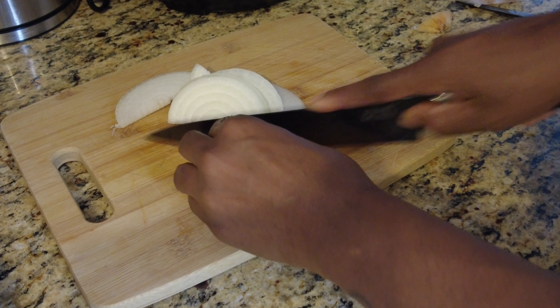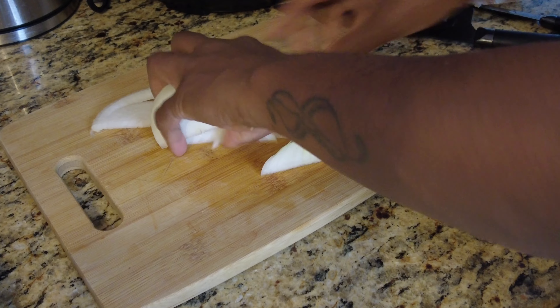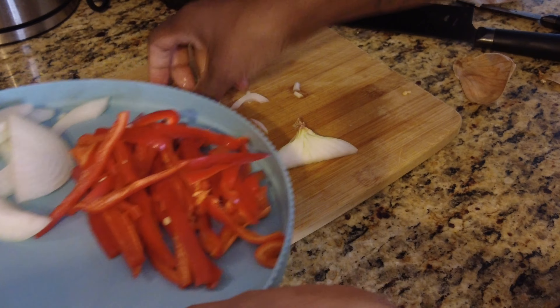Look at that knife just going through that like butter — that's because it's an onion and that knife is actually dull. Put that over there, set aside with the peppers while I get ready.